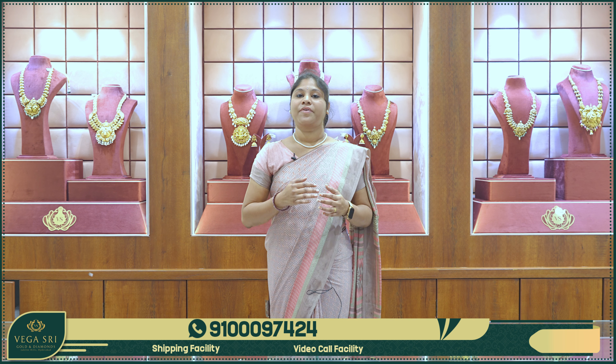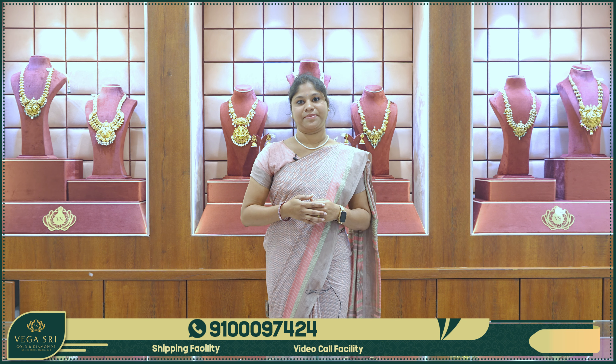Hello viewers! Namaste! Welcome back to Vegastree Golden Diamonds. We will have a look at Diamond Vardhanams from the starting range.